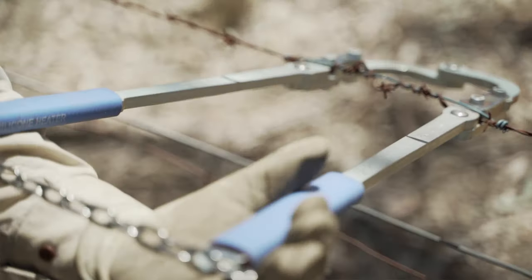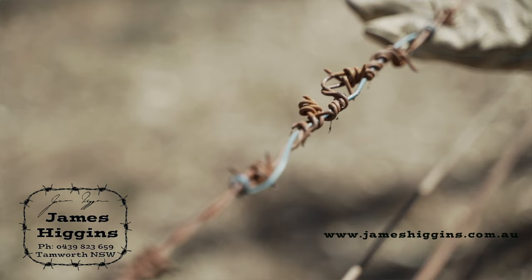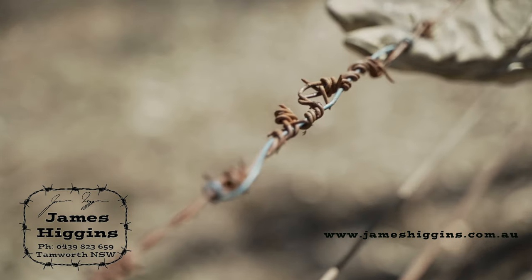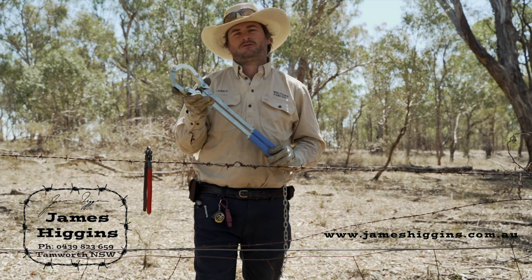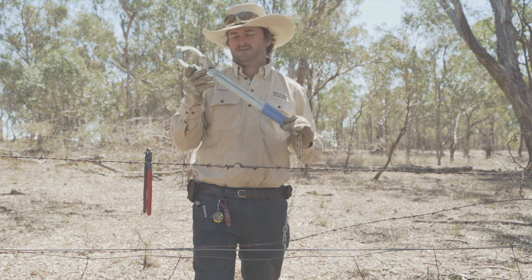To remove it from the fence, pop the little hook off, open it, and she drops out. These are made in Australia, made in Tamworth, and available online at jameshiggins.com.au or give me a call on 0439 823 659. Cheers and happy fencing!